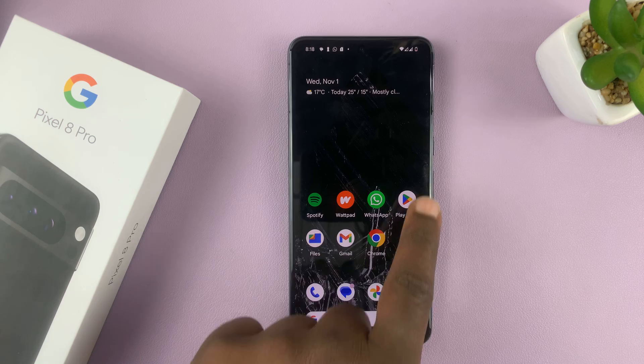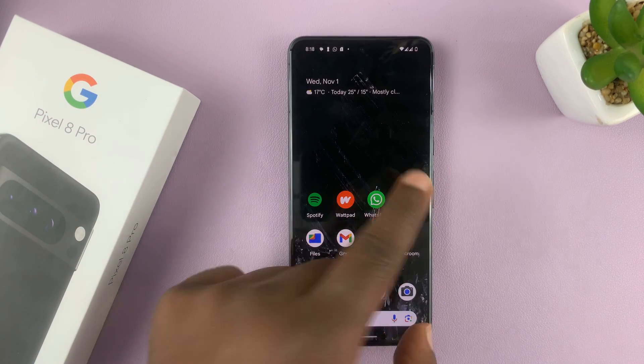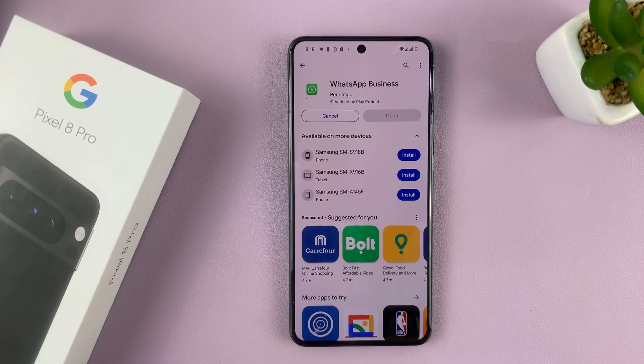The only workaround for this is to use WhatsApp Business. So go to the Google Play Store, search for WhatsApp Business, and install it on your phone.